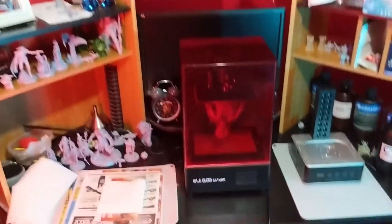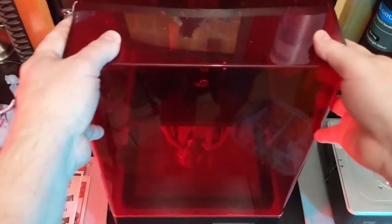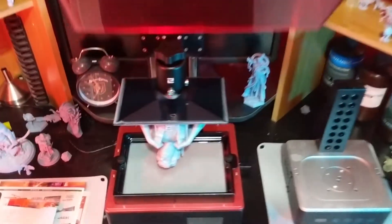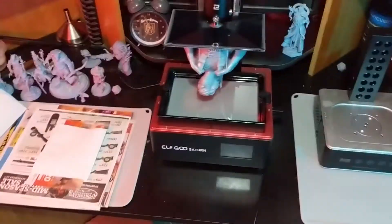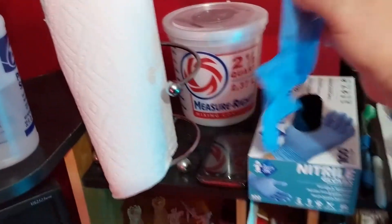All right, now we find out what happened to Luke and Yoda. Okay, a little crowded in here. Let's unbox it. Safety first — nitrile gloves.